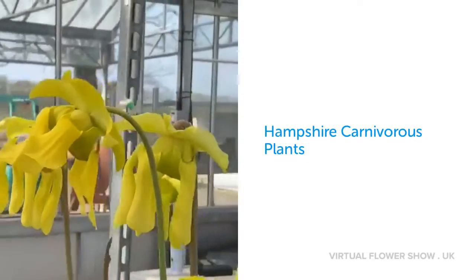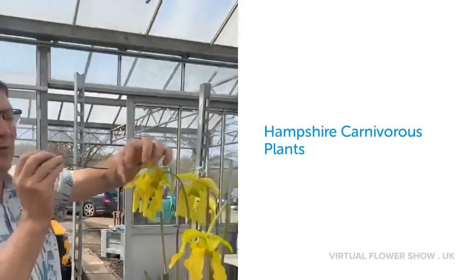Around the end of October, the ovary will swell, filled with seed, and then you plant the seed and you've got new plants. You can come up with all different hybrids just by crossing the ones you like, as long as they're both in flower at the same time, and in a year or two's time you end up with small seedlings.